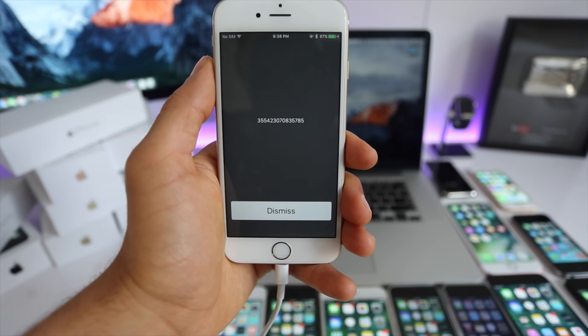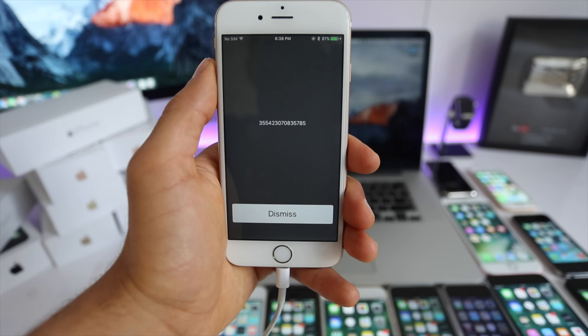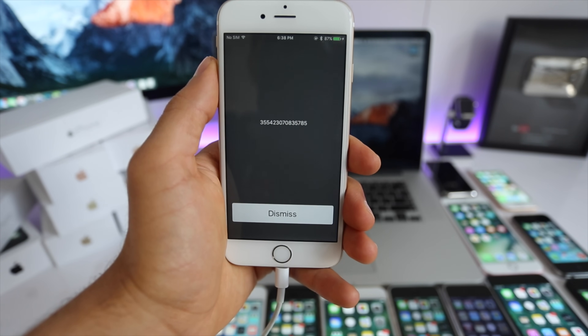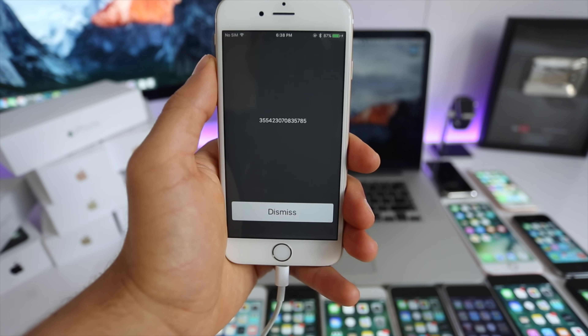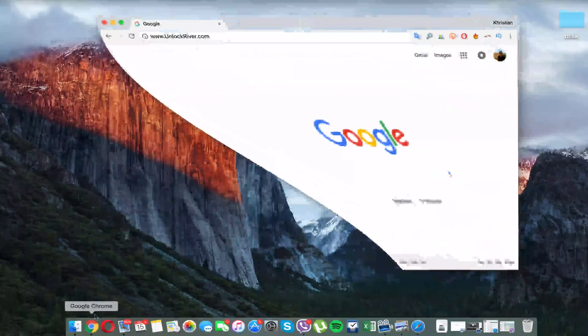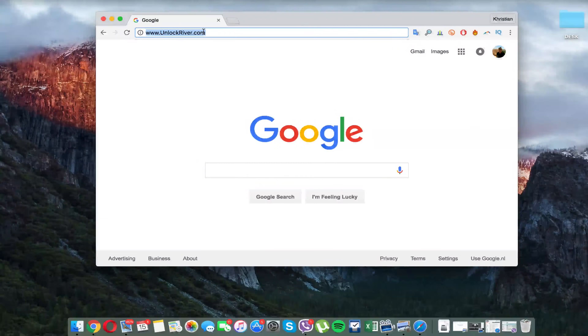Simply open your dial pad and type *#06#. Your 15-digit IMEI number will appear. You can also find this number on the back of the box or in the SIM card tray. This is by far the most important part of the whole unlocking process, so keep this number somewhere close as we will need it in a few seconds.